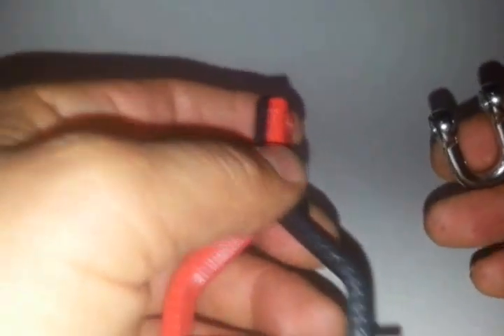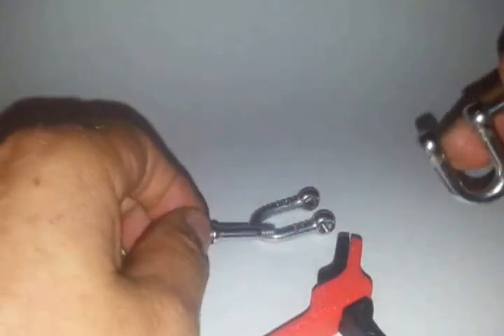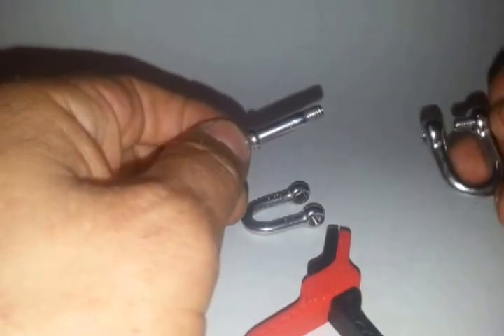Something else I wanted to bring up — captive and non-captive shackles. Captive shackles are bigger than non-captives, three thousandths difference. Ideally, I could make these for captives, which are smaller, and then open up these holes for people who prefer non-captive shackles.